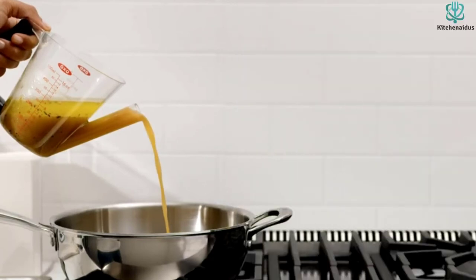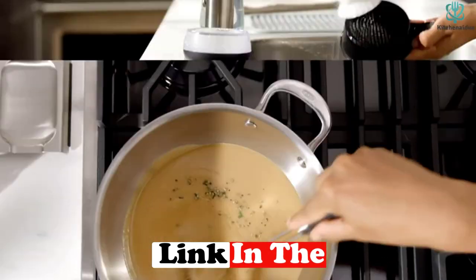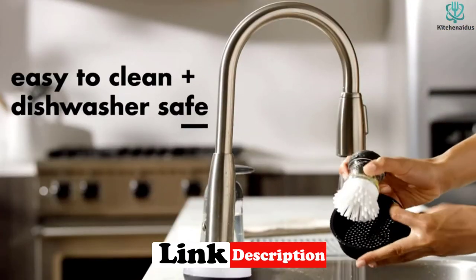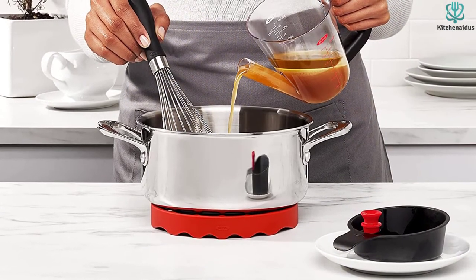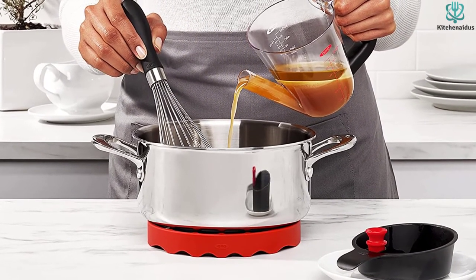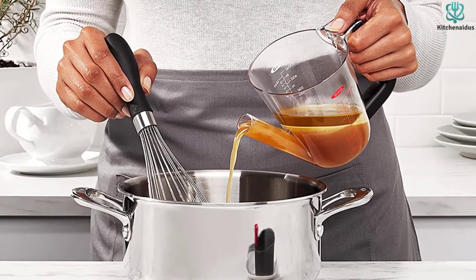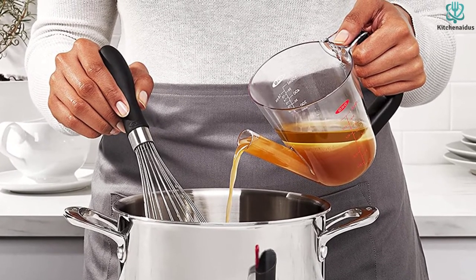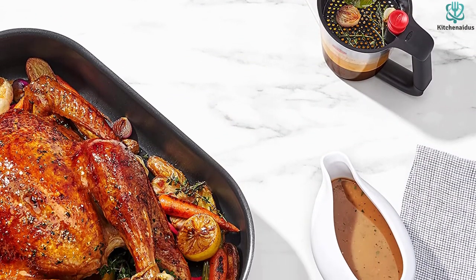This is made from dishwasher-safe heat-resistant plastic that will easily handle the heat of your roasting juices, and it has a heat-resistant strainer lid that catches the unwanted bits. The stopper keeps the fat from entering the spout as you fill the cup, and a shield keeps liquid from spilling from the top if you pour a little too fast. What we love is the soft grip handle that's easy to hold onto and easy-to-read measurements in ounces and metric.